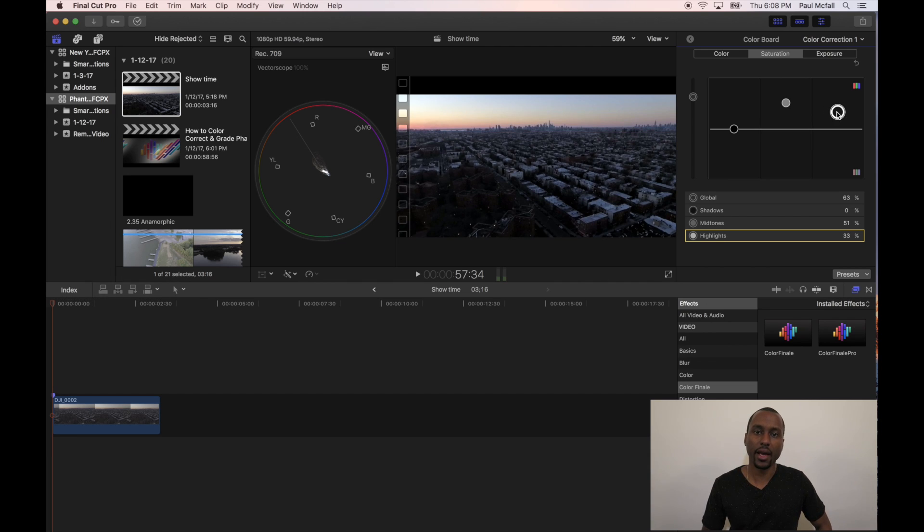The last step is to actually add a certain look to the film — we're going to start a basic grade. To do this, we're going to use what's called a LUT, or lookup table. I actually bought a professional tool known as Color Finale; you can find it at colorgradingcentral.com. It costs around $150, but if you wait a while they usually have discounts — I actually got mine for about $100.